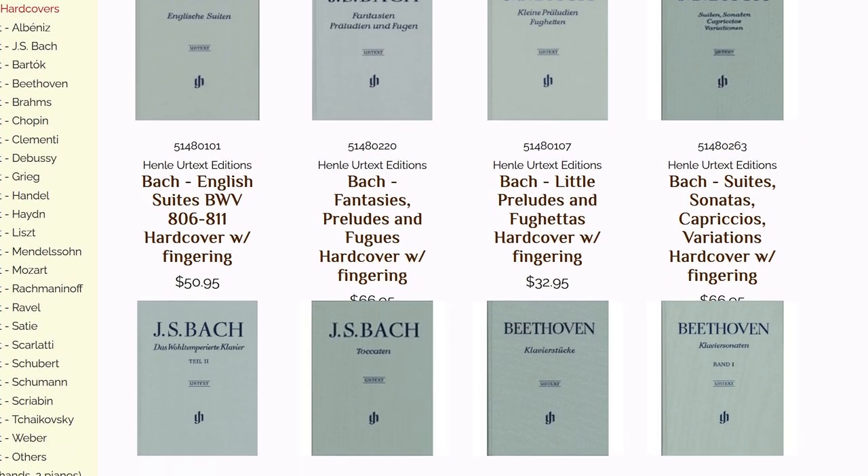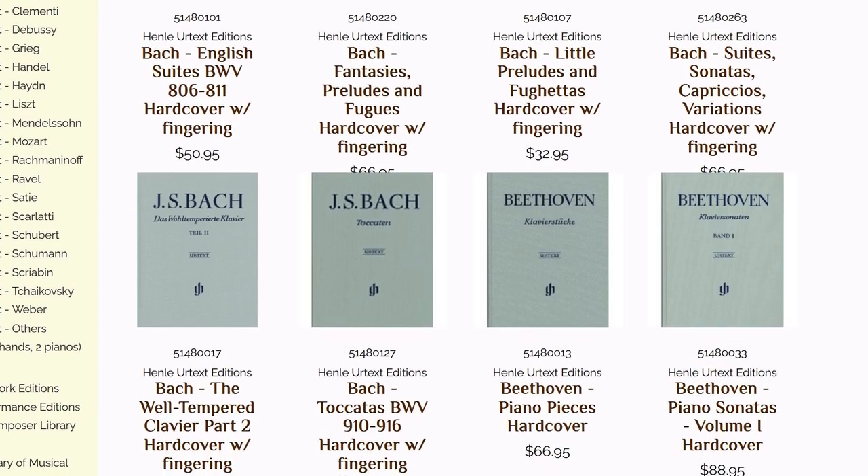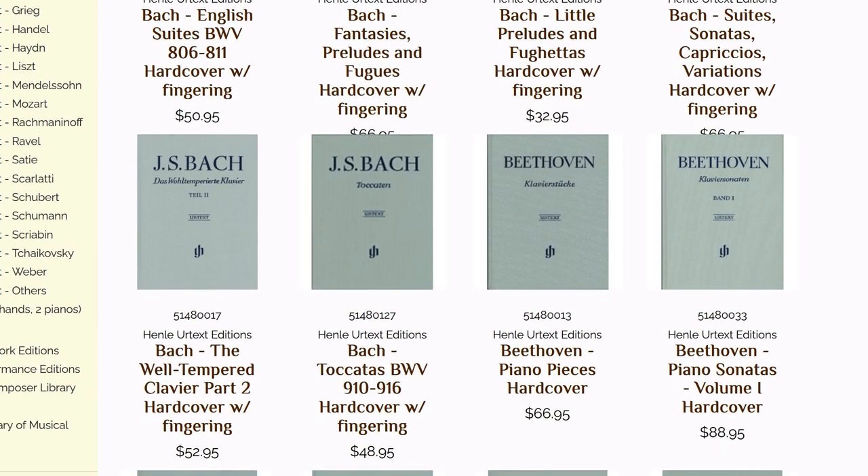Which brings up the cost. Many Urtext are very expensive, like Henle editions, which are really beautifully bound scholarly editions of many works of Brahms, Schubert, Beethoven, and Mozart. However, there are others like Schenker editions in the Dover, which are very well bound, good scholarly editions that are not as expensive. So search out good, fingered, edited Urtext editions for yourself, and I think you'll be rewarded with good suggestions and the knowledge of what the composer actually wrote.